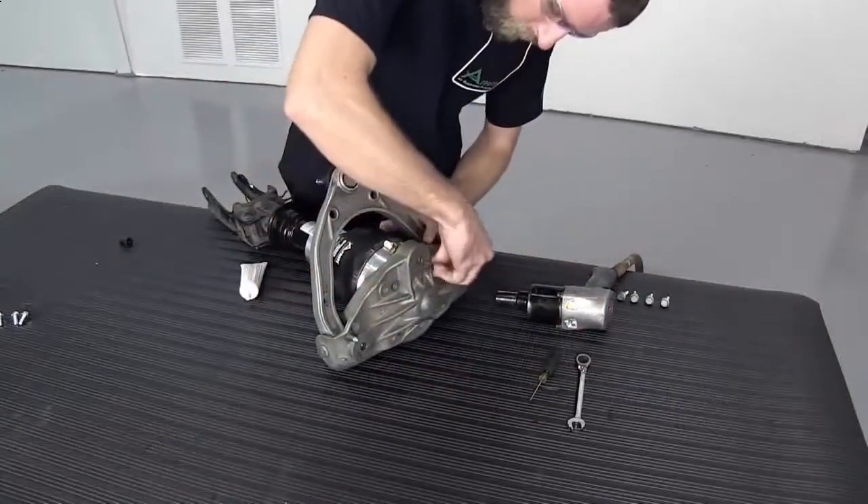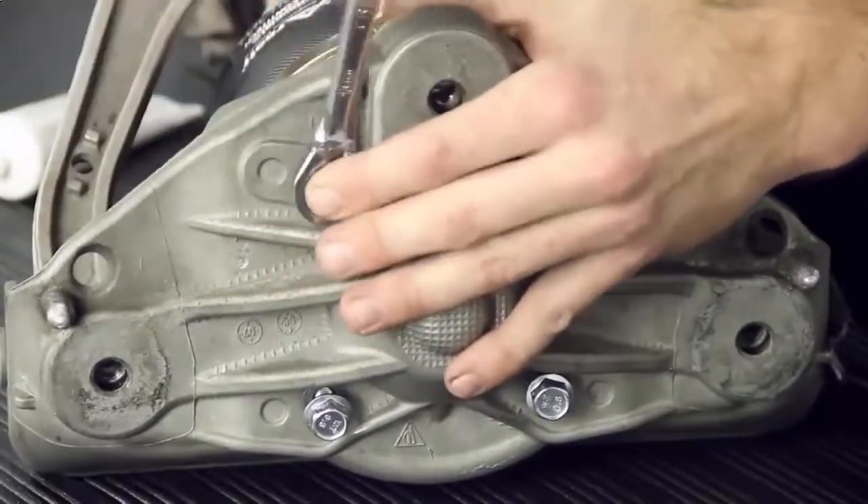Align the air inlet with the shock forks. Install the four new bolts securing the air spring to the upper mount.